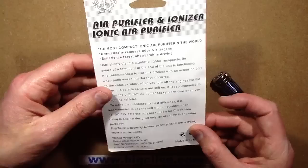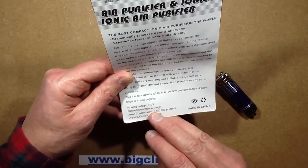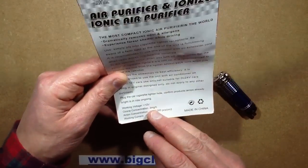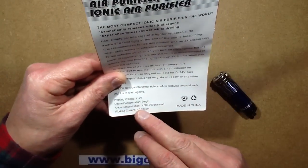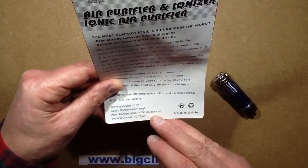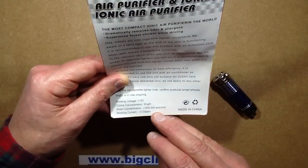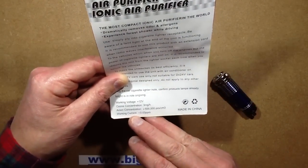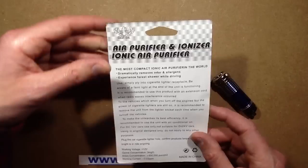Looking at the back, it's got some tech specs. It says working voltage 12 volts, ozone concentration 3 milligrams an hour, which is quite low - but that's quite good for a small space like a car. An ion concentration greater than 600,000 pieces per cubic centimetre - that's the ion density. And working current less than 0.03 parts per million, which doesn't even make sense.